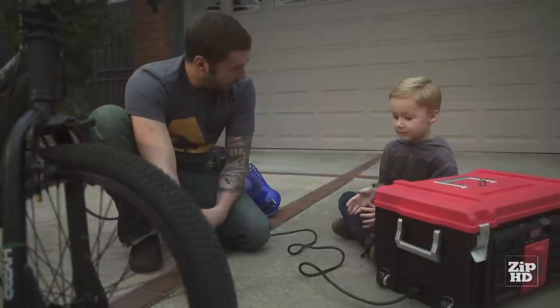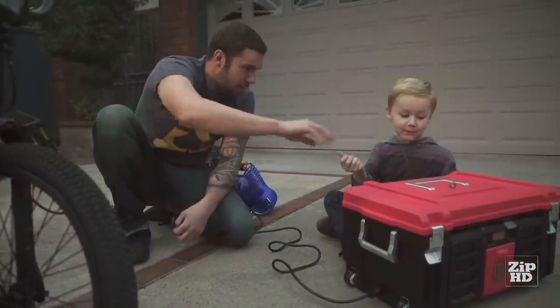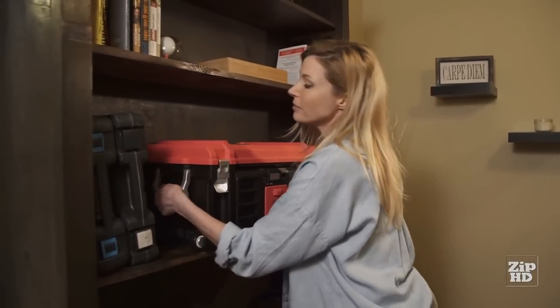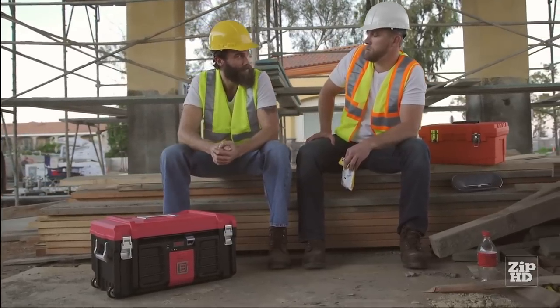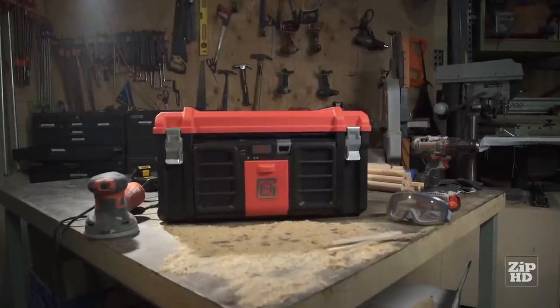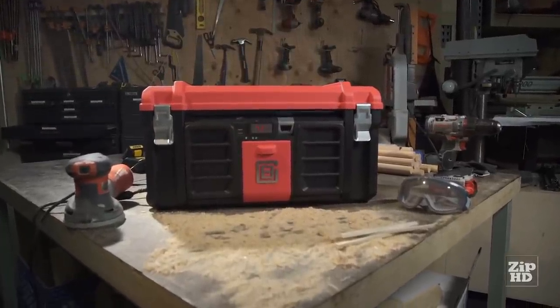Want to put these on the magnetic lid for me? No problem, Dad. Lifting handles too. I approve. Pretty much does everything. Introducing the Cool Box — the world's most advanced toolbox.